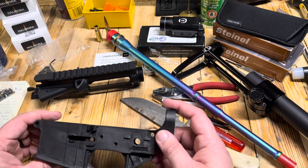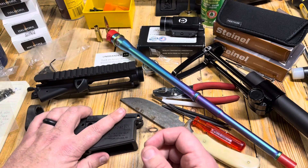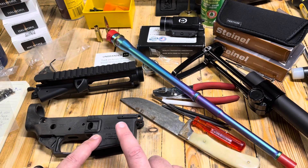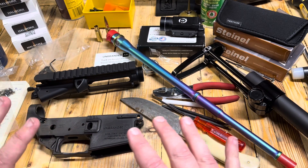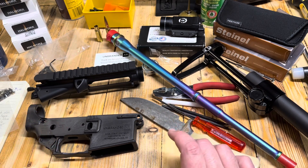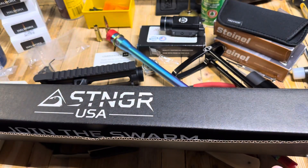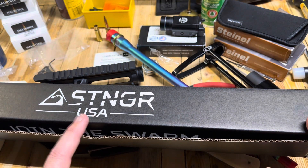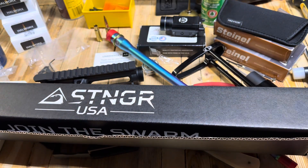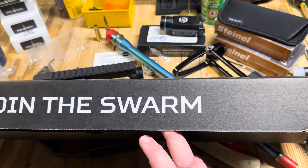Hey everybody, Eagle Run 2-3 here. We're in the middle of a couple of projects, but I'm trying to stay ahead. I showed you this carbon fiber lower, but I got a little thing I'm working on here. There's a product that came in from AT3 Tactical that I don't know that many of you have seen. This is Stinger USA, a company acquired by AT3 Tactical, and they make a really cool handguard.